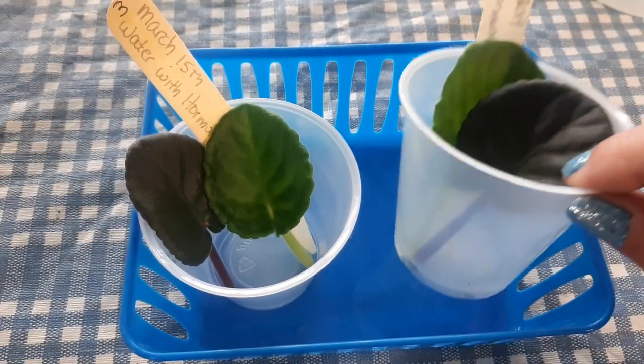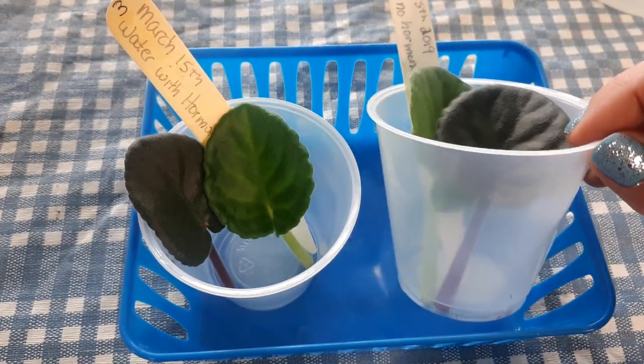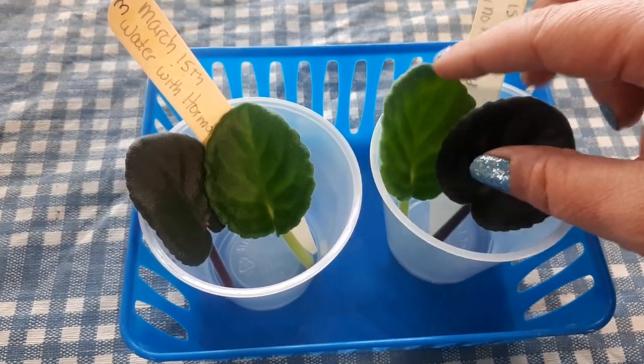This time, somebody also mentioned in that video that they use shot glasses so the leaves are actually touching the bottom, which I thought would be a good idea to try as well.